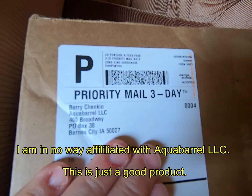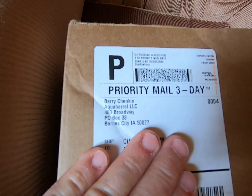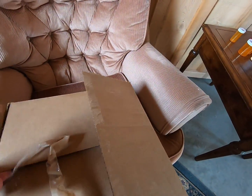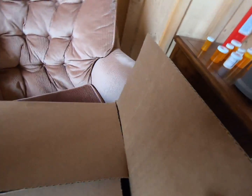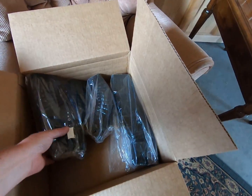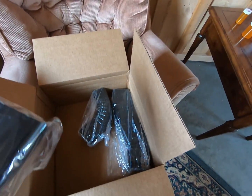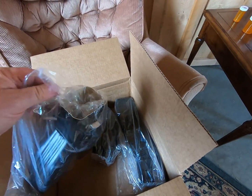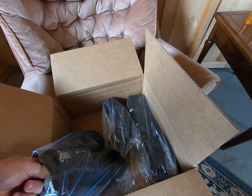There's the company Aquabarrel LLC out of Iowa, and in the box we have one complete set of diverter materials that we need to hook a downspout up into a rain barrel.